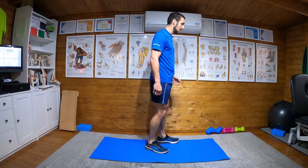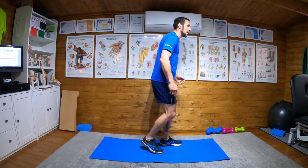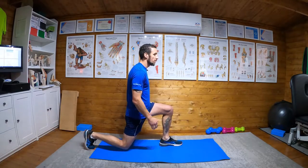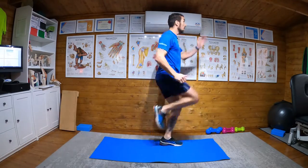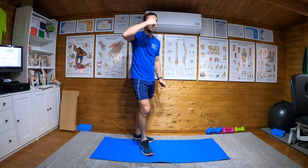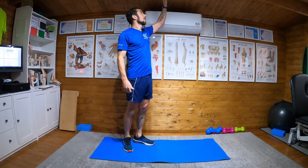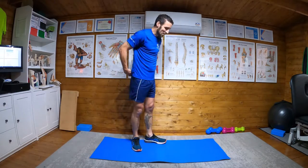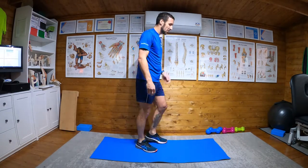Now what we're going to do is we're going to step back all the way down, knee not touching the floor but as close as you can. And then you're going to push up as hard as you can, trying to get as much height as you can. I've got to watch my head when I do this — as much height as you can on the way up.